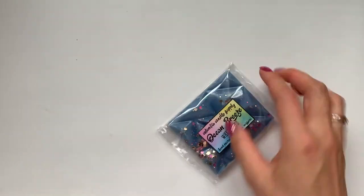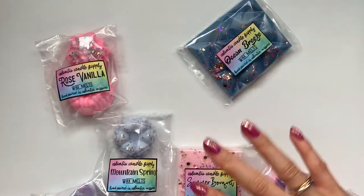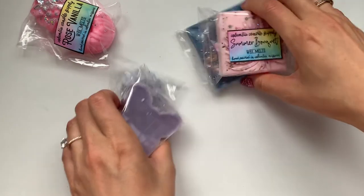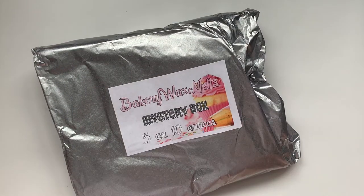So I got seven in this mystery bundle — and again, that was the floral, earthy, and fresh bundle. Next one we'll do is the bakery wax melt bundle. They're all super pretty wrapped up in individual pieces of tissue paper.